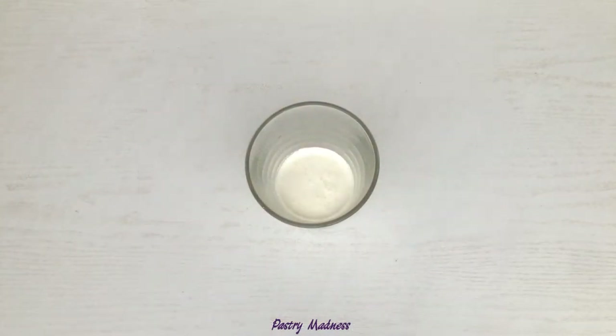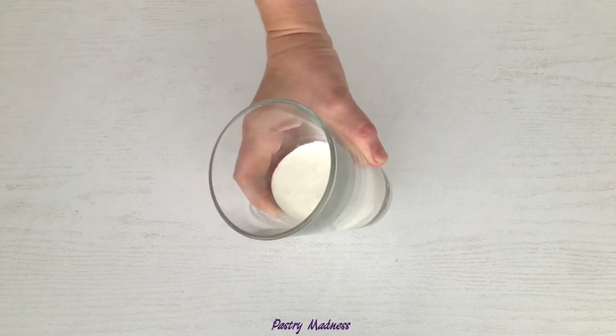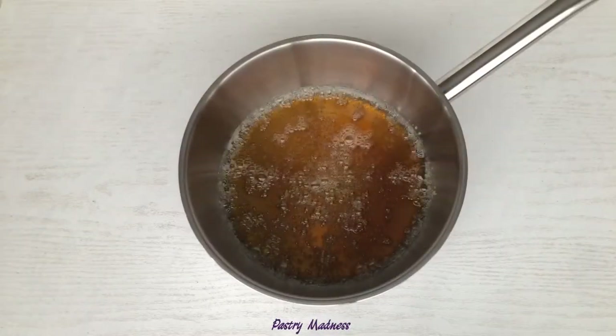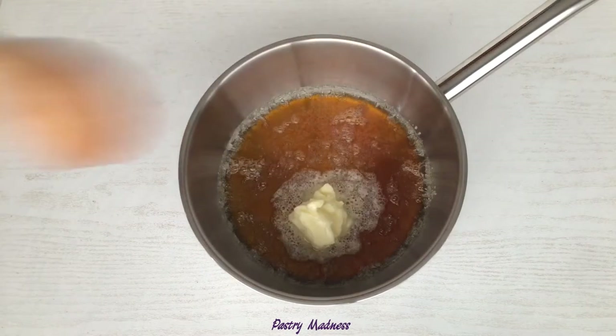When the syrup starts changing color, bring the heavy whipping cream to a boil using a microwave for about a minute, or by using another saucepan. We want to minimize the temperature difference between the heavy cream and the sugar syrup. Once the caramel has gotten a golden color, remove the saucepan from the heat.